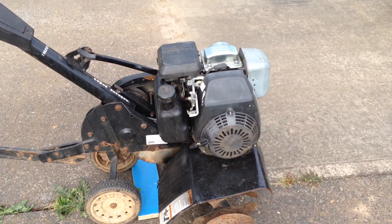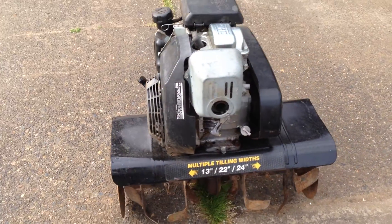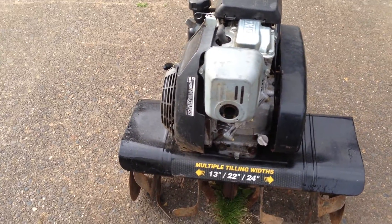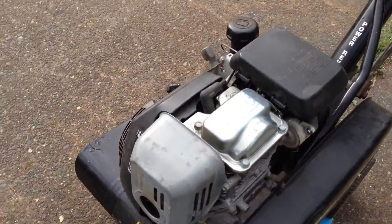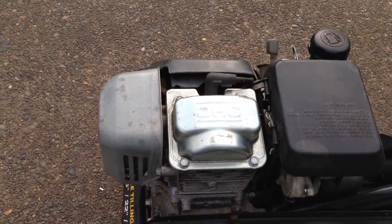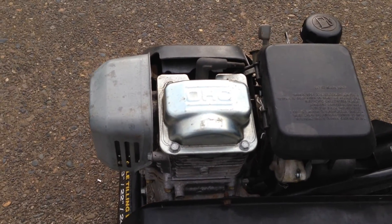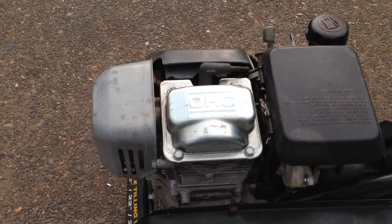I've gone through this engine. I've checked the exhaust to make sure that I don't have a screen there which may be plugged up and preventing exhaust from coming out and causing the engine to stall out. I've also removed the head cover to look at the belt. The belt looks good. Timing is right when I've got the piston at top dead center, and the cam lines up properly with the top of the head.